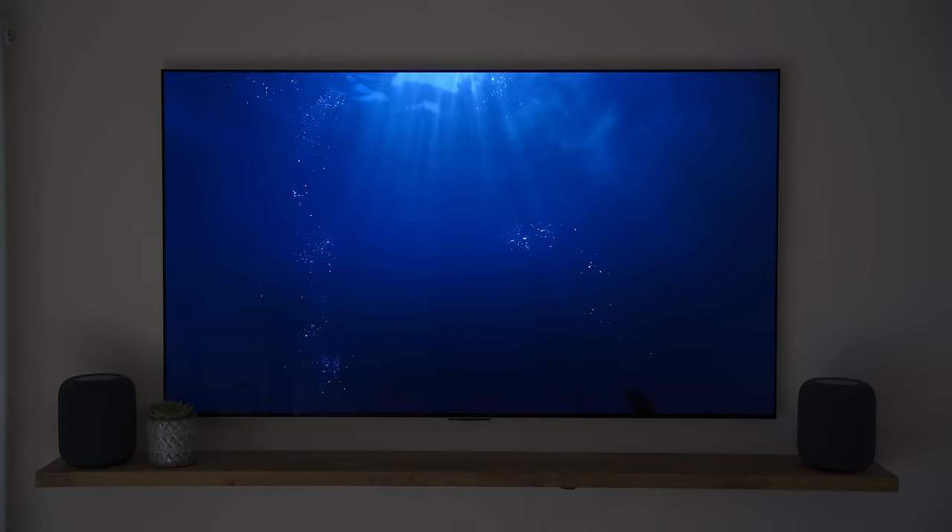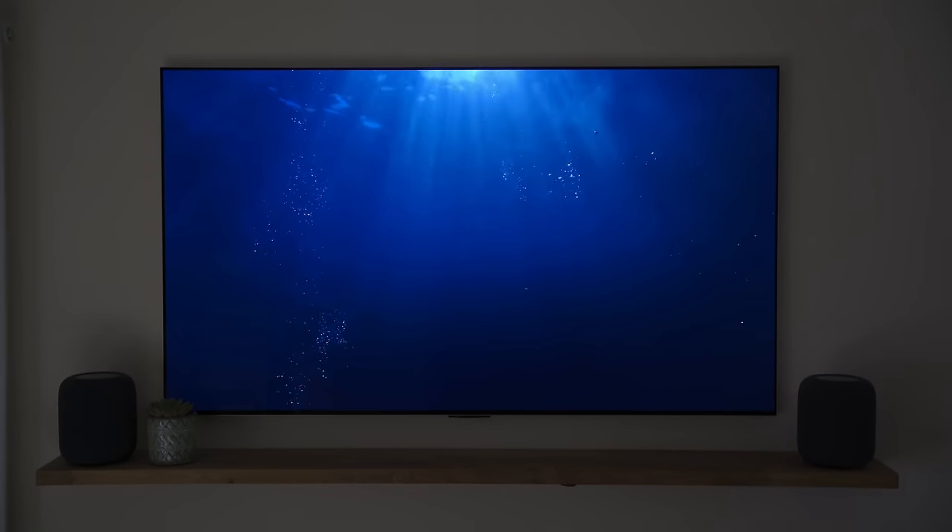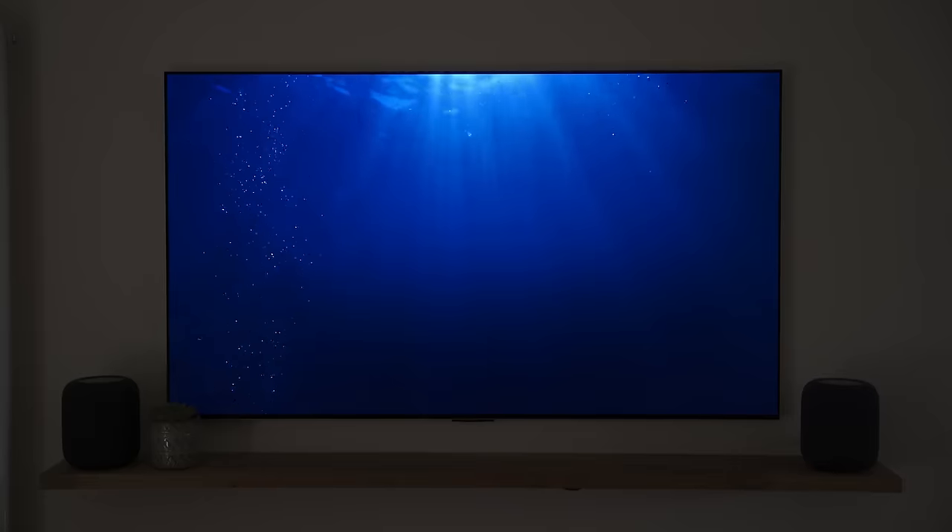I think this is exactly the perfect setup for the HomePods — where you really value that minimal space-saving form factor of the device but still want to get as close as possible to that immersive surround sound experience. So in theory this is a Dolby Vision, Dolby Atmos capable minimalist home cinema, and I'm really pleased with the way it turned out.